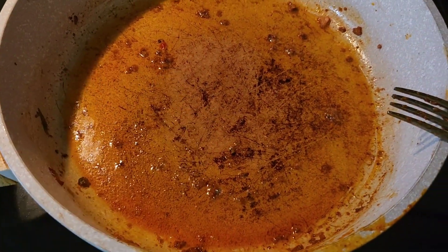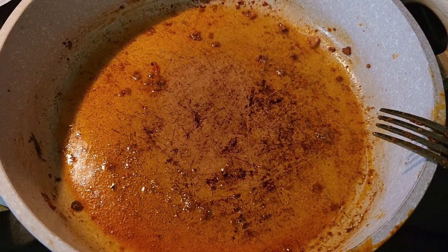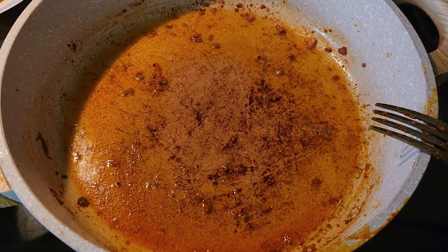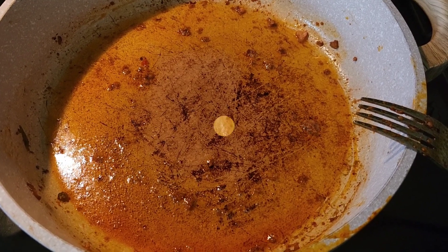I just got some grease in here, then I'm gonna sit my tortillas in there and add cheese, some of the mixture, and then just do it like a quesadilla. I'll show y'all.